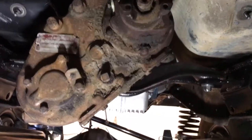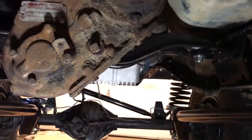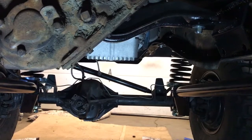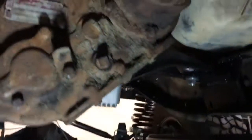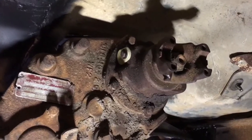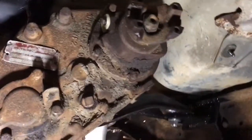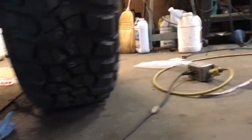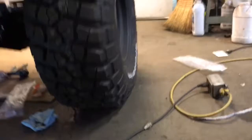I can now set the pinion angle on the rear axle, then I can weld the perches — so this is all done. Down here, I put a plug in the t-case where the speedo cable goes since I'm using a GPS speedometer. The shifter is in.